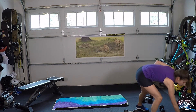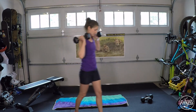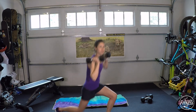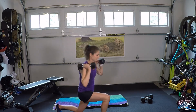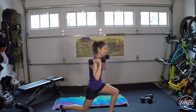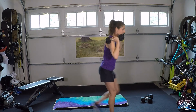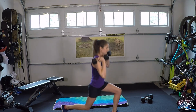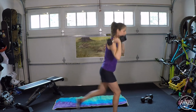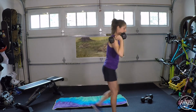Coming back to the lunges — last round. Grab a sip if you need. Bring dumbbells up to your shoulders, step back with the pulses. Back, pulse two, up. You can hold it even longer if you want — a five-second hold is fine. Think about what gets you going more: is it the hold position that's harder, or the stepping back and forth? Play with it a little bit.